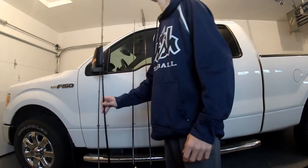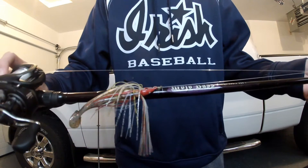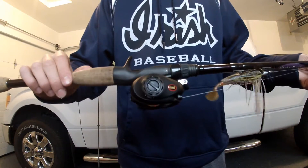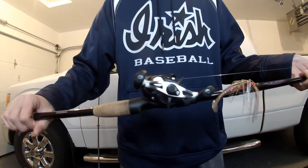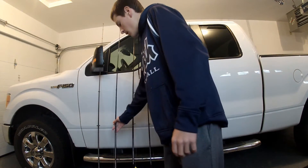Now I'll get into the baitcasters. First one is going to be a 7 foot medium heavy fast action Mojo Bass. I got a swing jig on there right now with a Lews Speed Spool. This is my favorite reel — for a hundred bucks you really can't beat it. They work really good in the 6.8 to 1 gear ratio. I got 15 pound fluoro on that.